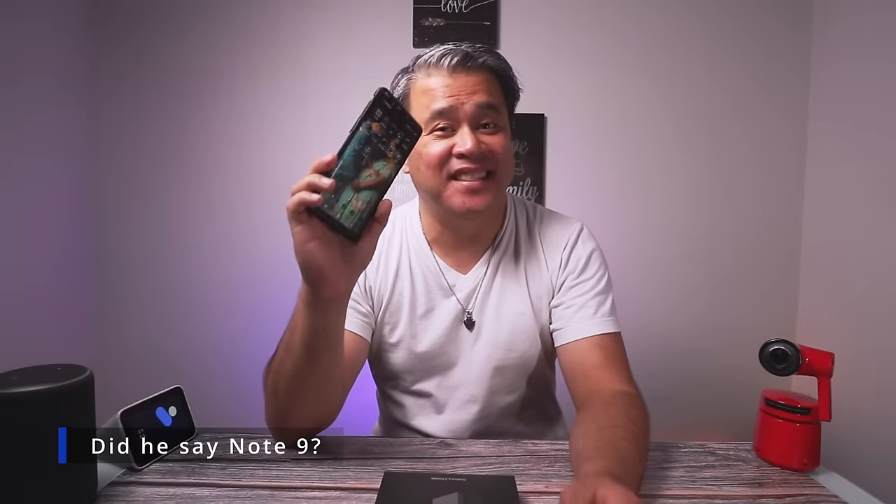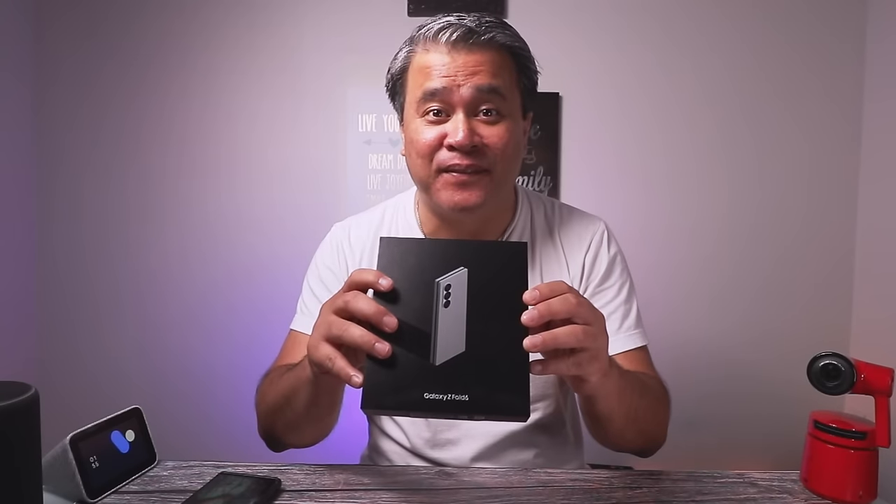This is my Samsung Galaxy Note 9. This has been my loyal and trusted content-creating companion for the last six years. And this is the Samsung Galaxy Z Fold 6, my new partner moving forward.